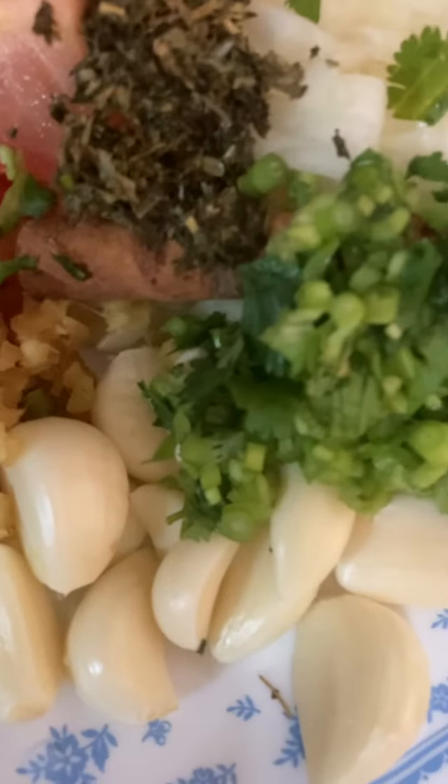I'm going to add just whole garlic because it's slow cooking, so it will take time — like one and a half to almost two hours. This is ginger here, chopped ginger.